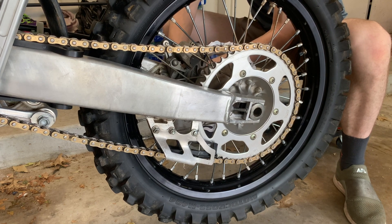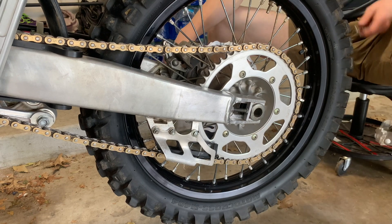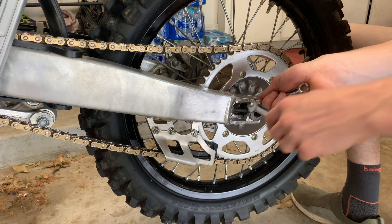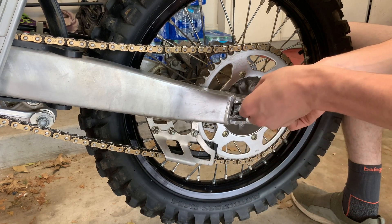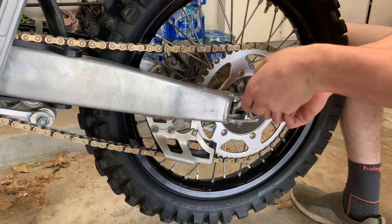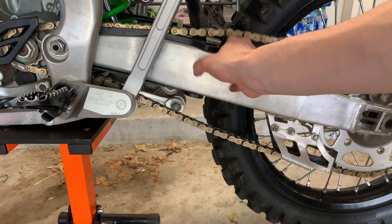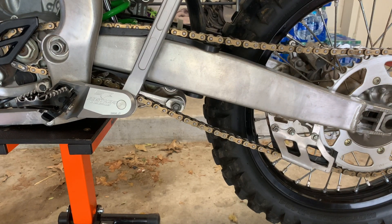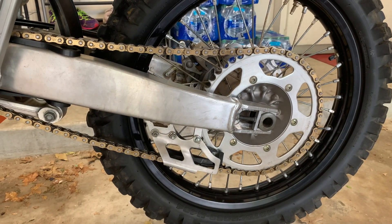Once I get it snug, I'm going to get it a little bit tighter and make sure it's tight. I'm going to come back over to this side, make sure that this side is tight again, then check the chain again — get three fingers — and then we're going to tighten up the axle nut and we should be done.